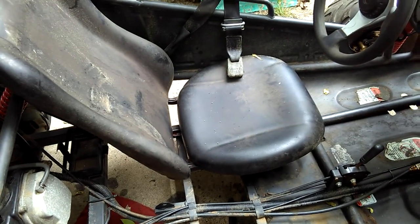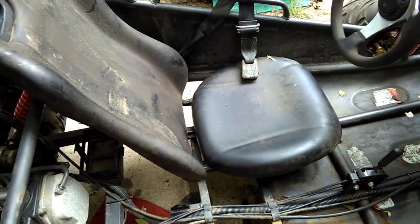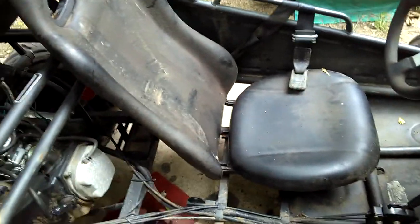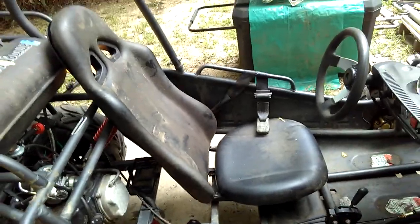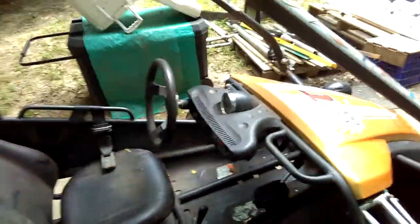The slider for the seat adjustment is all seized up, so I want to take it off and see if I can loosen it, because my lady is a lot shorter and she'll need to be closer to the foot pedals.